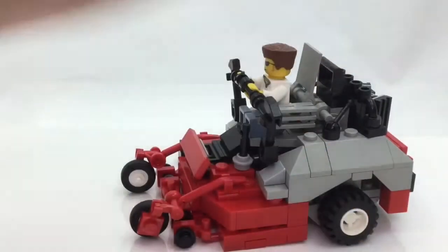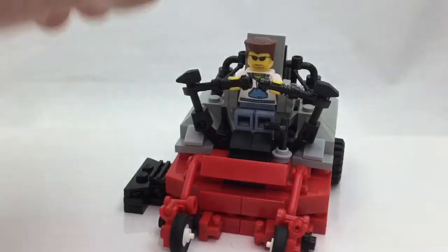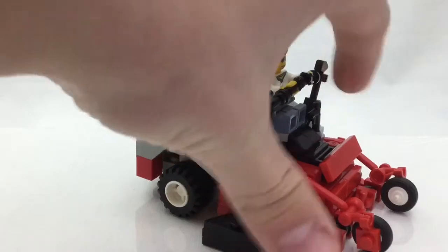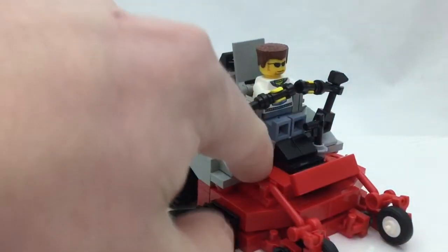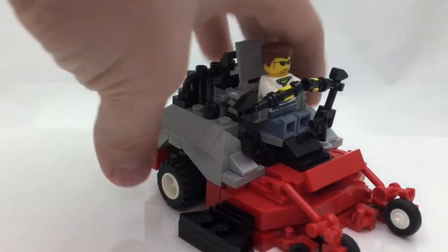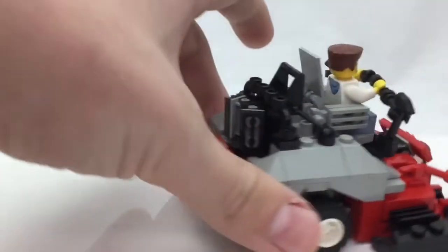Obviously here is where the guy would sit — there's a chair right there — and the handles to move the whole thing. And then I guess this is the brake system. I didn't have any space to put the deck down with the lever, so that lever isn't included.